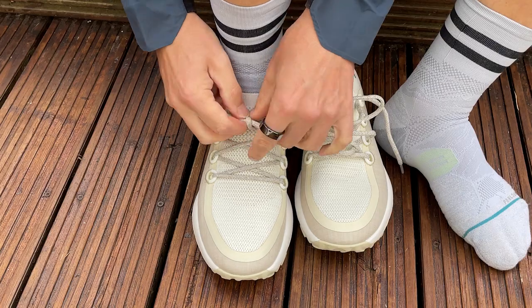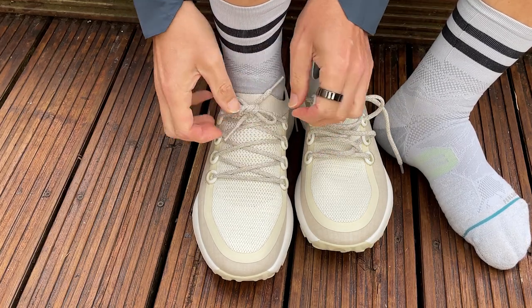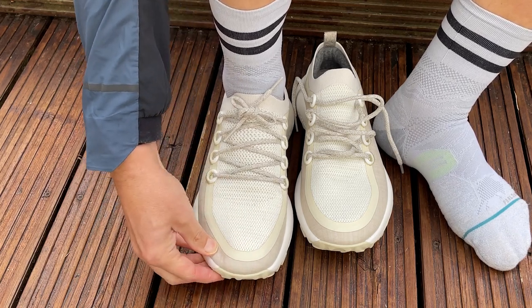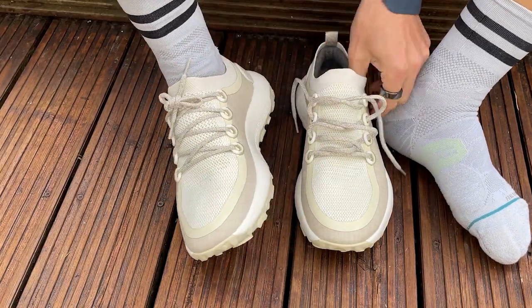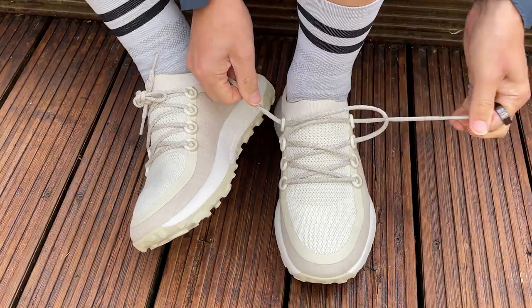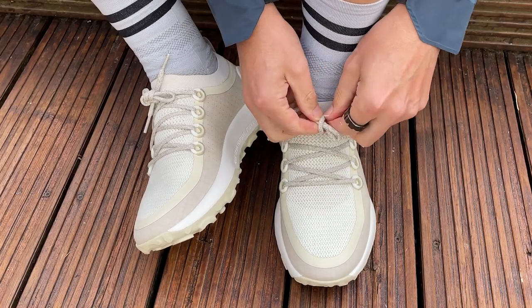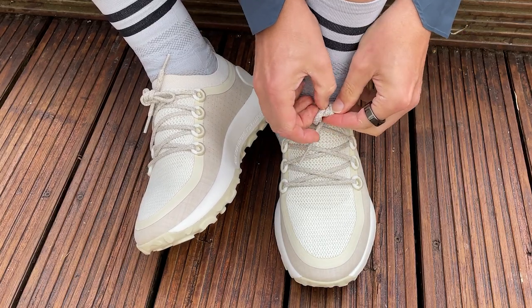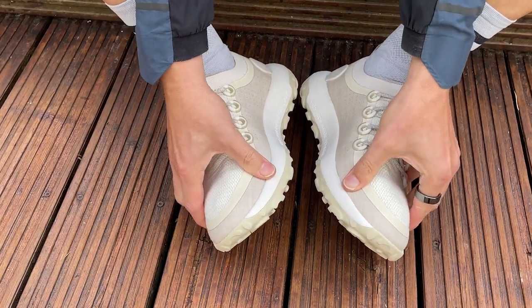I ran in a UK 9, which is half a size bigger than my normal UK 8.5. The hold across the top of the foot was fine — I didn't get any heel slipping. The lockdown was okay but you do have to work the laces quite tight initially. The extra space in the toe box I thought might be problematic, but actually these shoes ran really well at that size. I'd be interested to try the 8.5 too, but at half a size up they ran with plenty of space.